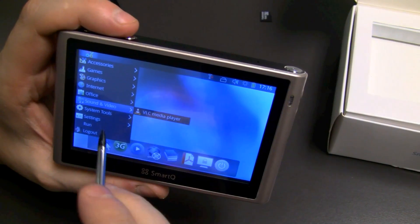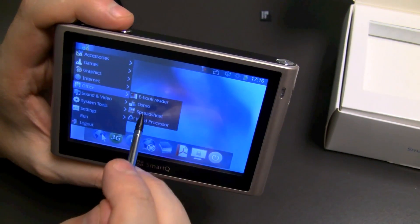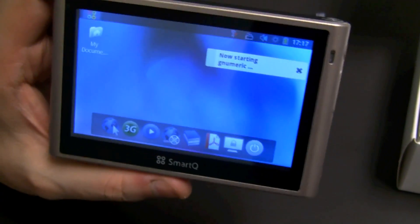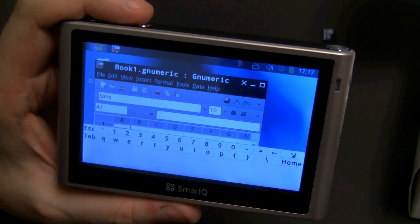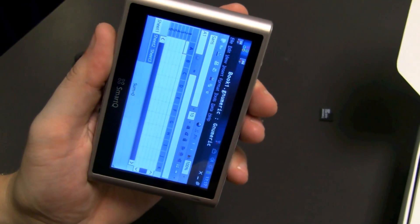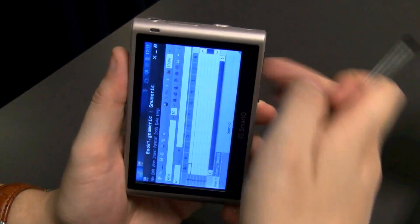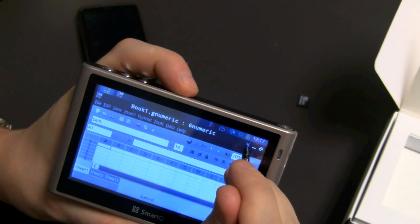Quite interesting to play around with this for the very first time. For those guys who are absolutely brilliant at editing spreadsheets on 4.3 inches, there might be the GNumeric spreadsheet. Let's also see if the accelerometer works under Ubuntu — the accelerometer doesn't work under Ubuntu. So it seems that in terms of supporting the hardware of the SmartQ, it's lacking some features.